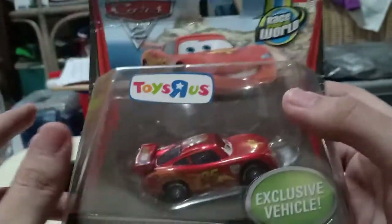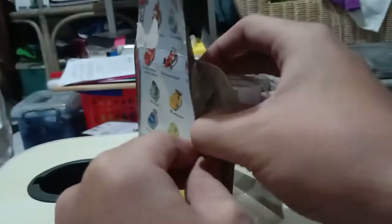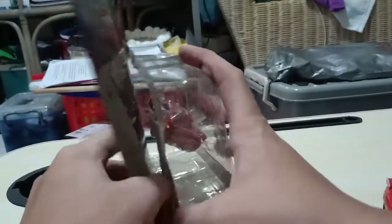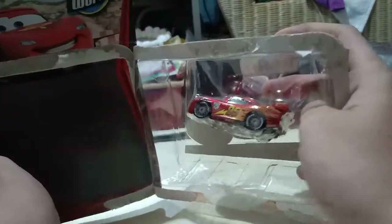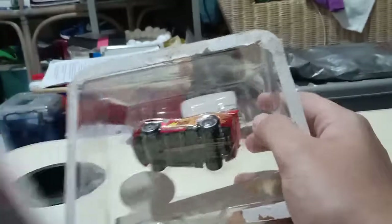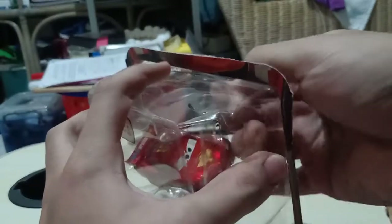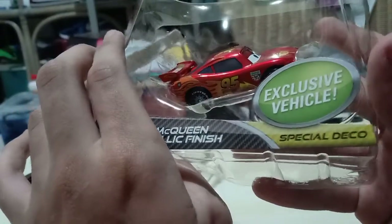Let's get on with the unboxing. This is also part of my Christmas haul. They're a bit hard to open — don't worry, I got it. The package is already a bit damaged, but it's okay. There he is — exclusive vehicle, special deco.